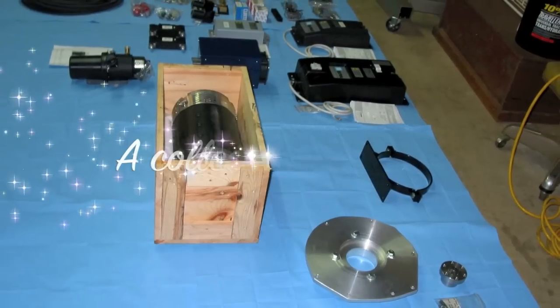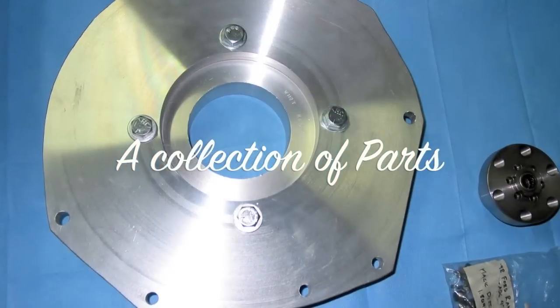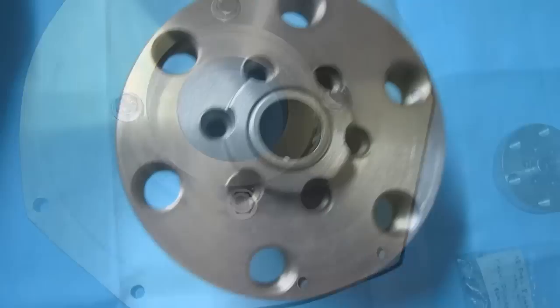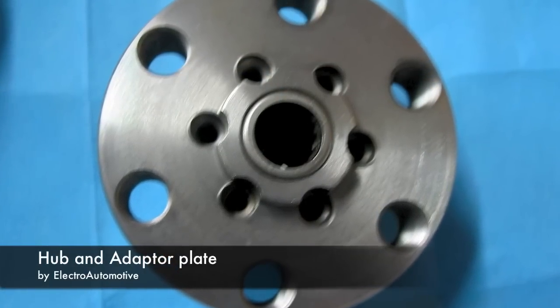This is James from North Mississippi once again. I thought I'd do a quick video, or actually a series of videos, showing the conversion of my 2000 Ford Ranger from internal combustion to a purely electric vehicle.